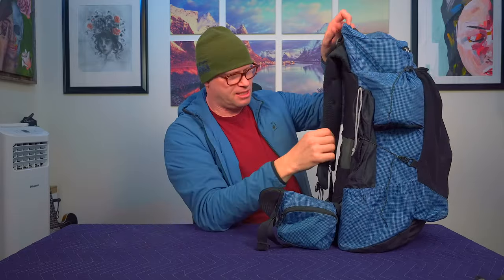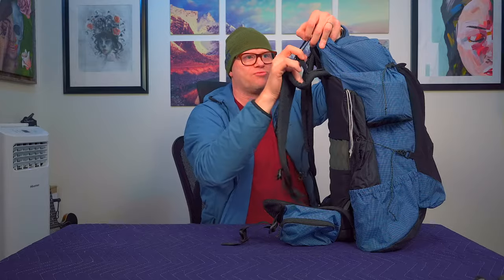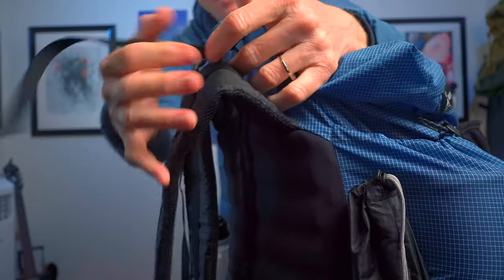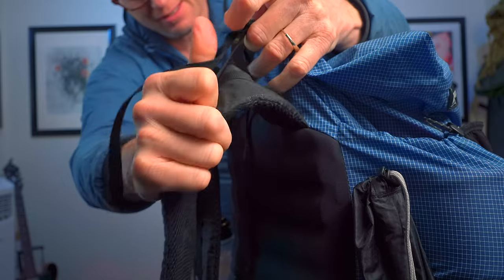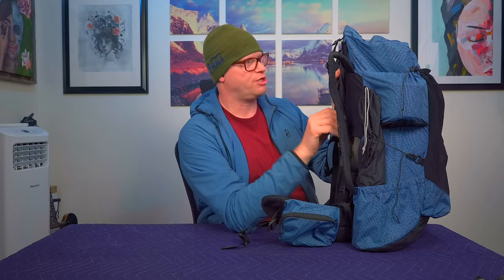The frame on this backpack is really stiff. It's got load straps so that you can pull the load off of your shoulders and transfer it to your hips. I haven't had an issue with them and it works really great.